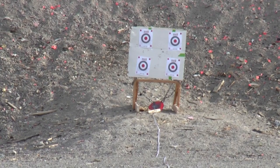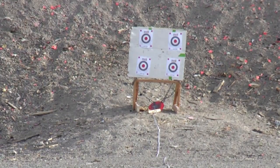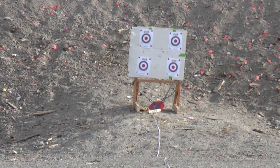So right now I'm going to be aiming at the bottom left target. I shot a couple rounds to warm up the barrel.